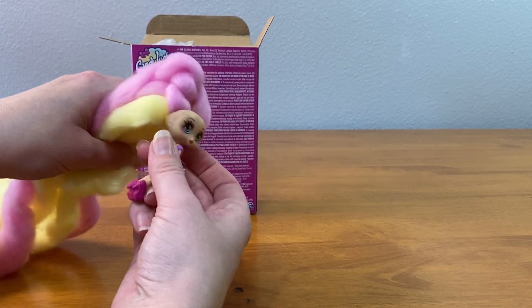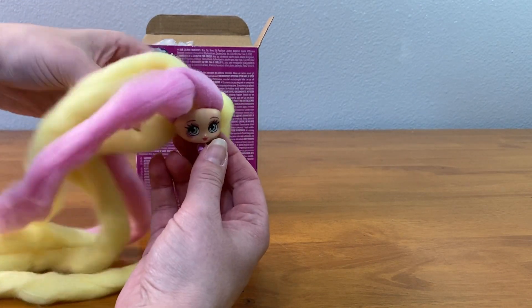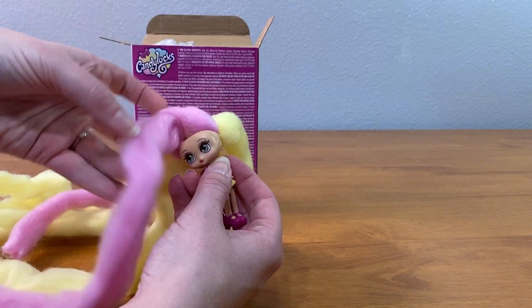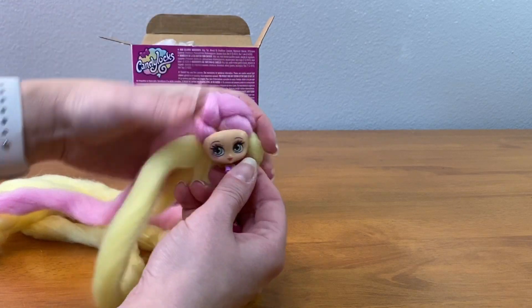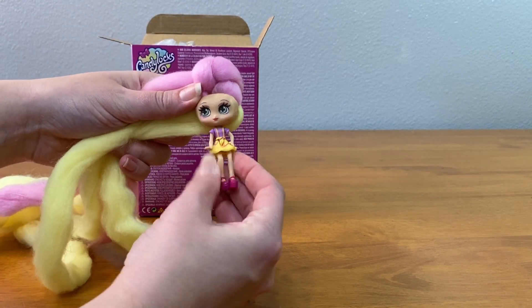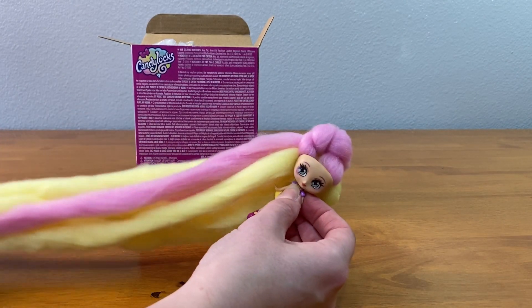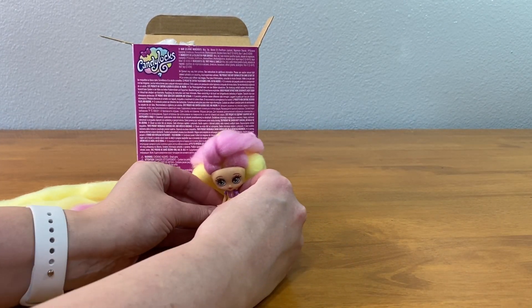That is a lot of hair! It's soft. Looks like she's got a little knot up here — I don't know if she's supposed to have that knot or not. Wow, that hair is like way longer than she is. It's like Rapunzel for real.